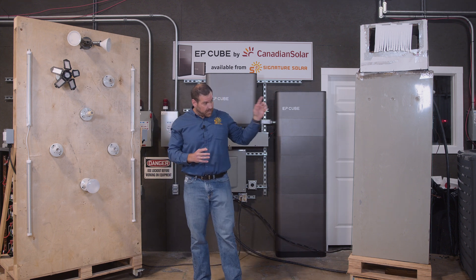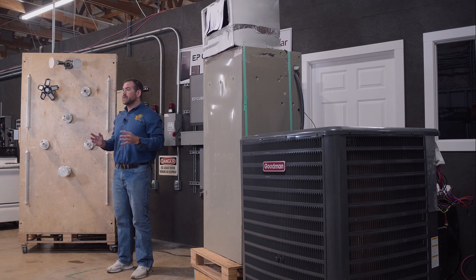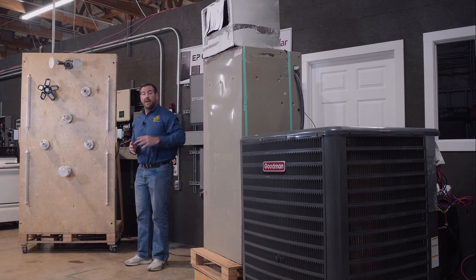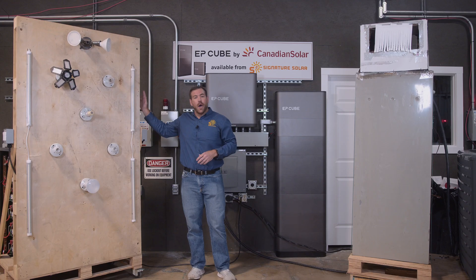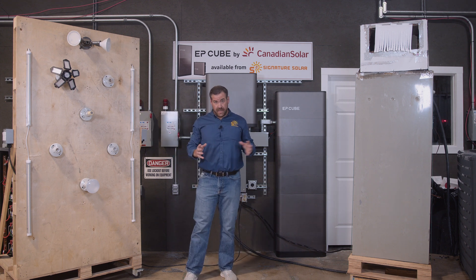Our equipment for this test: we have a Goodman five-ton air conditioner with a Sure Start. We always recommend a Sure Start anytime you're working with an off-grid or backup power solution. We've got that five-ton Goodman — ever important as we get into these summer months — and we've also got our famous light wall that we've had in several other videos. Let's go ahead and get started.